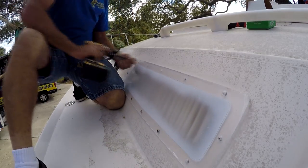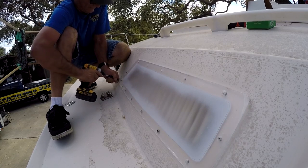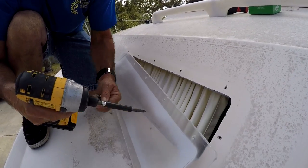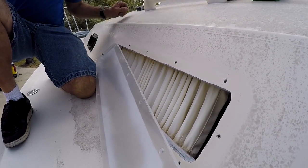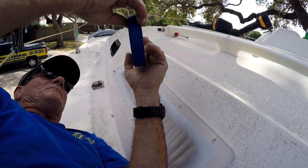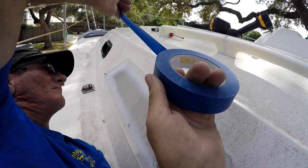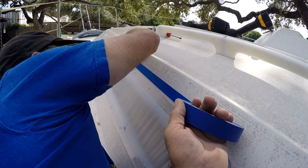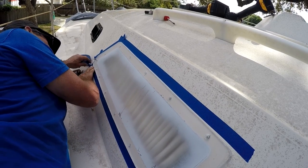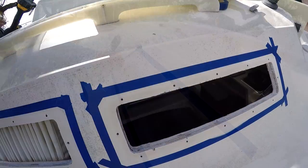Remove the screws. Before you pick the window out, be sure to tape around the edge about an eighth of an inch off the edge of the plexiglass. This allows the silicone to squeeze out in that corner very well.